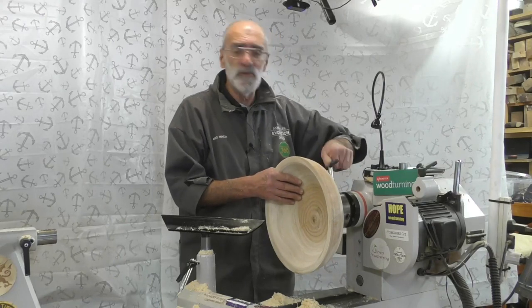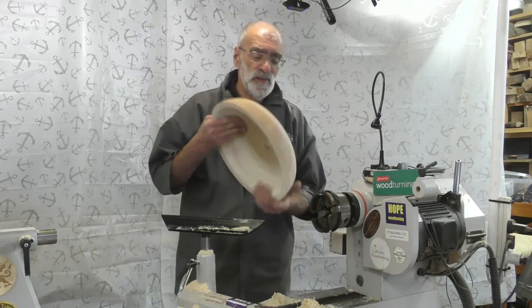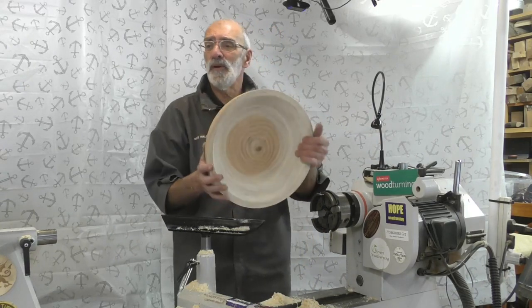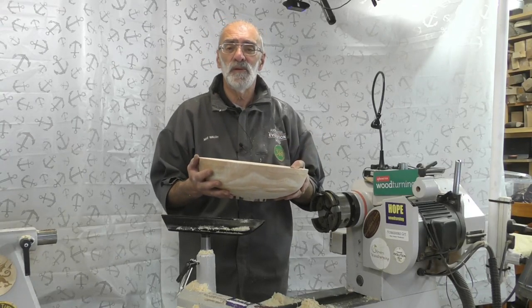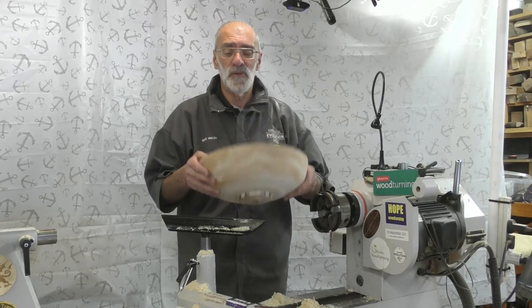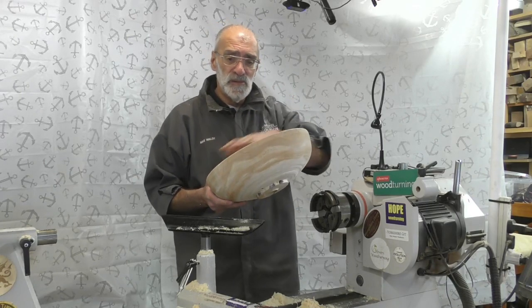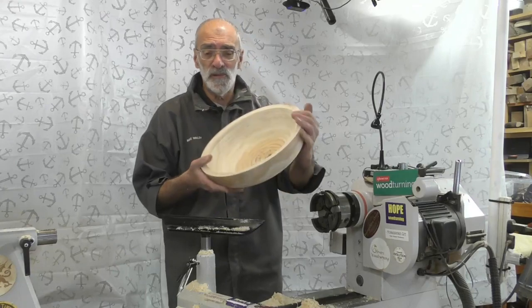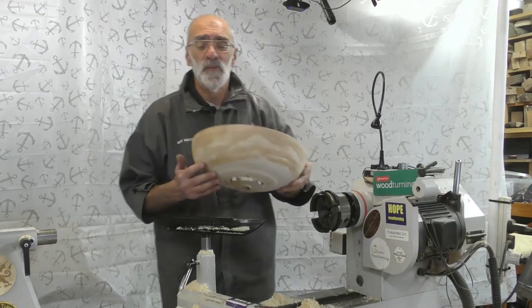It's been rough turned and it's about 15 inches. What I'll do now is pack it away in its shavings and some brown paper, and in a few months time we'll take it out and have a look. It shouldn't warp as much as a side grain orientated bowl because it is end grain. We'll have a look at it again in about three or four months time.